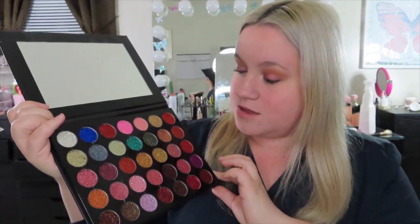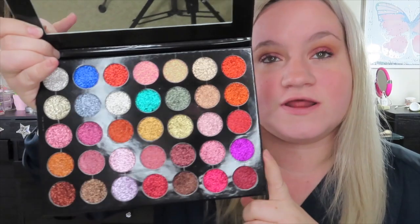I'm actually wearing some of it on my eyes today. I will be swatching a few of these. These do not have color names, and you can still get this — I will have it linked.